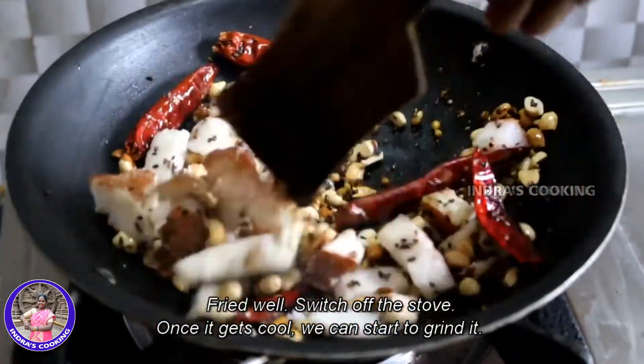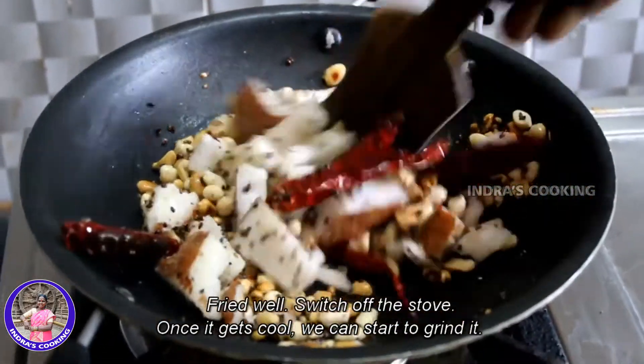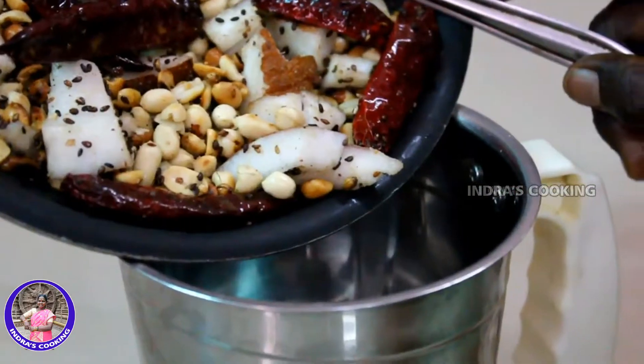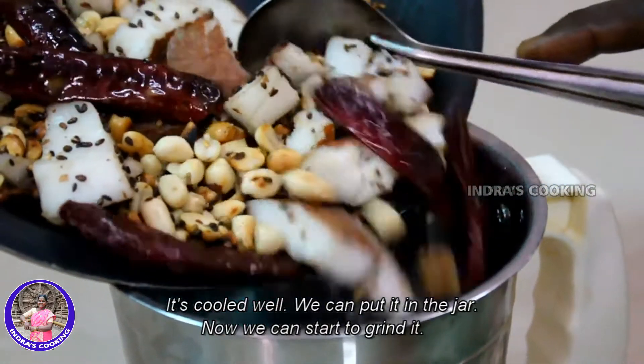We will put the bread in the bowl. After 6 minutes we will put the bread in the bowl.